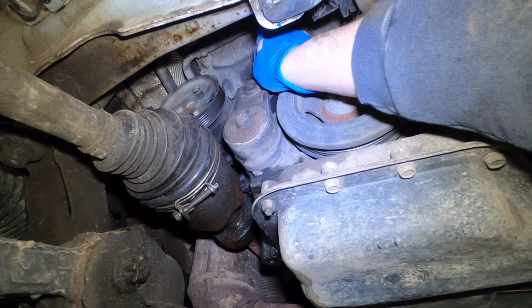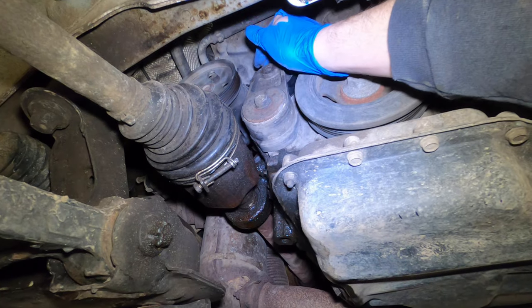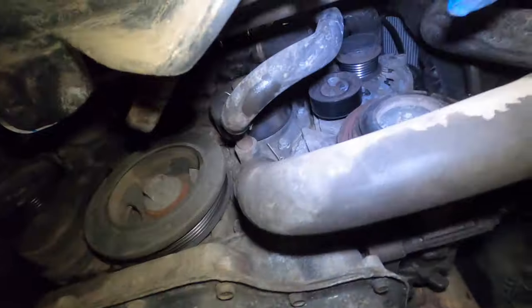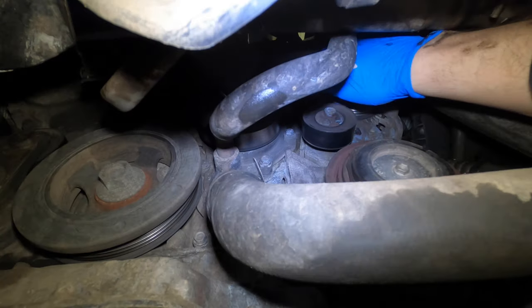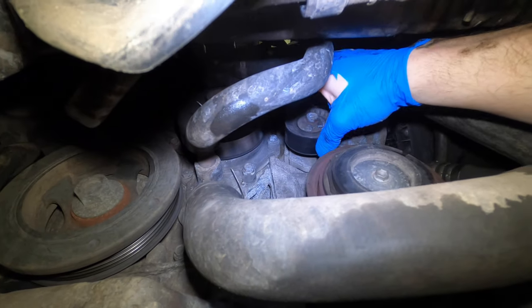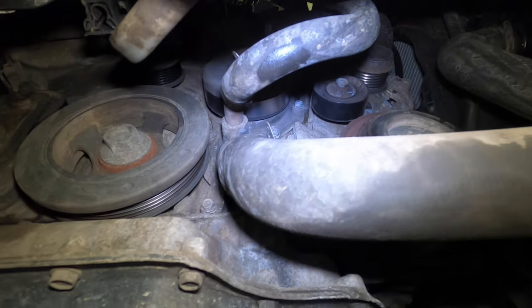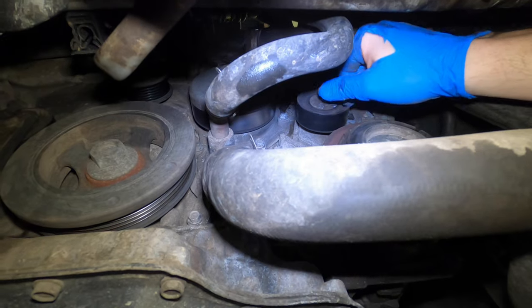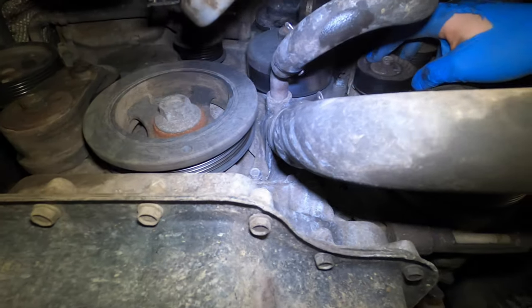That one has a little bit of side-to-side play. I'll check the new one to see if that's the case, but it sounds like that one might need replacing. I'll check this other idler pulley here. That one sounds a lot better, but these things are only about ten bucks each so I'm just going to do them. I'm already halfway through — half the job is pulling all the stuff off like the skid plate and the belt, so what is two more bolts to pull these pulleys out?